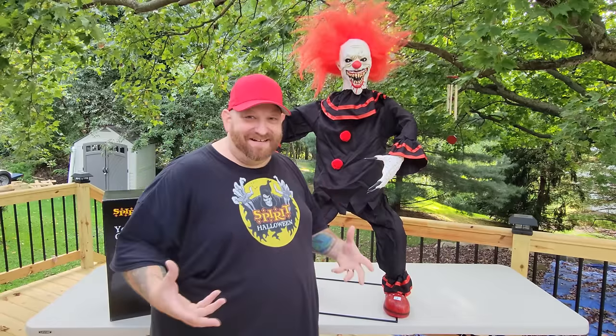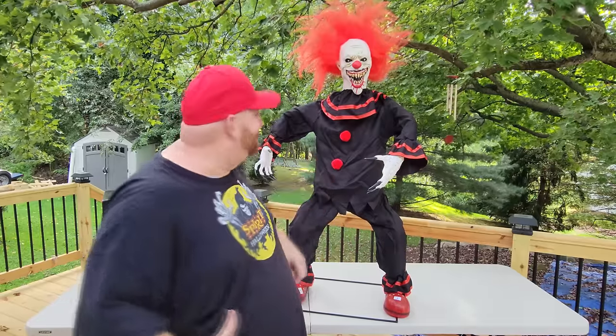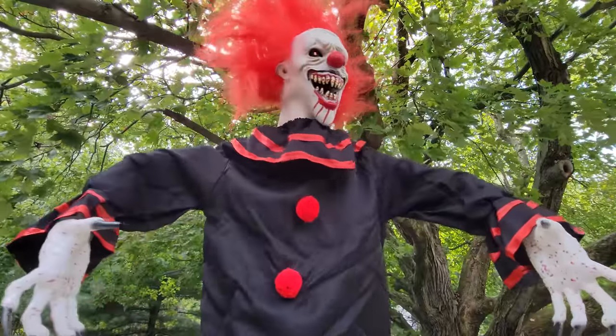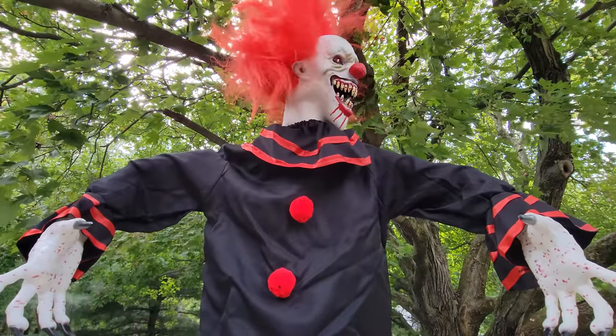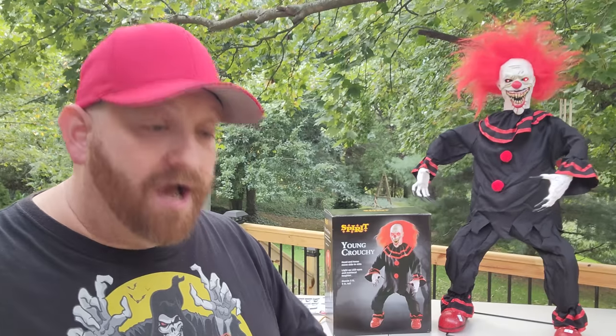I'm going to have to figure out something to do with that hair — although it cracks me up so much I might just leave it like that. So there he is, Young Crouchy, unboxed and set up for Halloween 2022, just like you guys wanted to see. Make sure you subscribe and stick around, because I am filming at least 100 Spirit Halloween stores this year in as many states across the United States as I can get to. Keep an eye out, because I just might show up at your store.